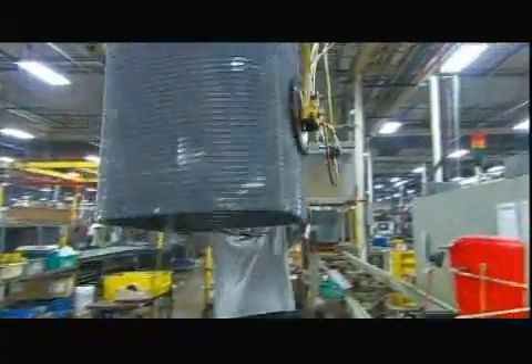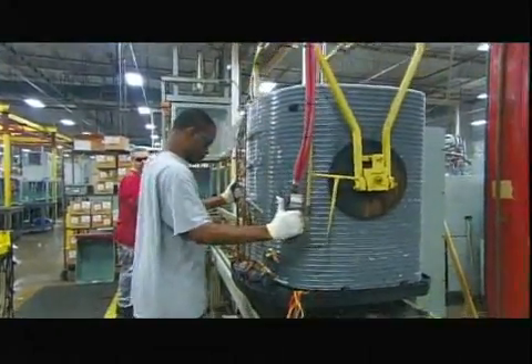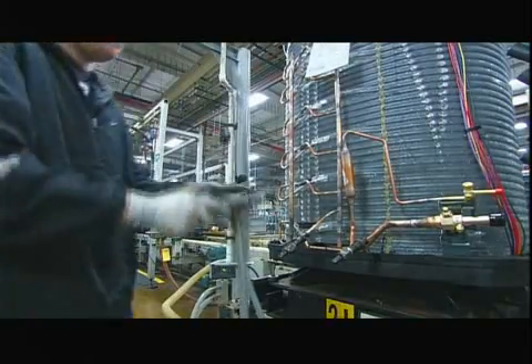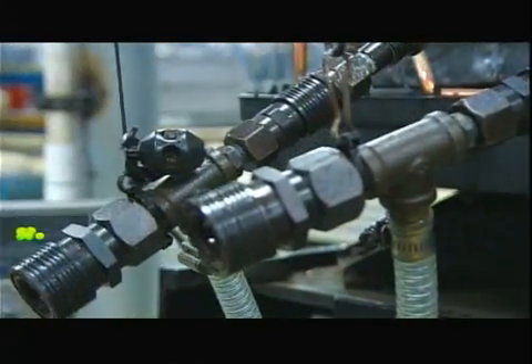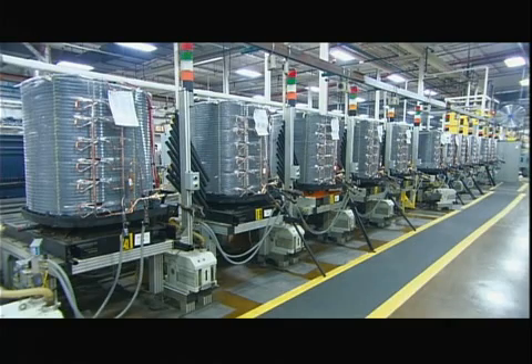Now they add the coil. It sits between posts in the base. For an air conditioner to work well, it can't have air or moisture in its refrigeration system. So workers hook up the unit to automated machinery that completely evacuates the lines.